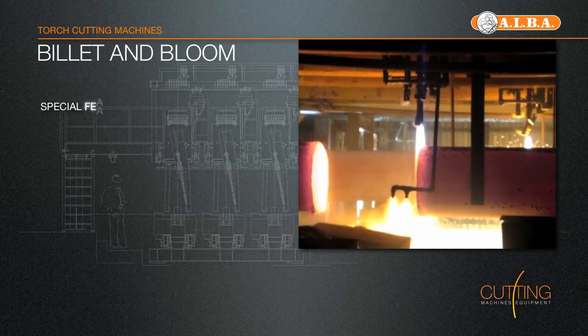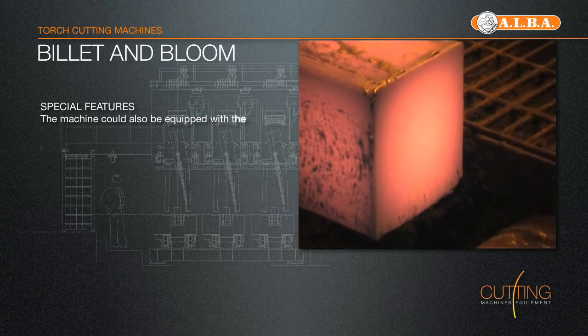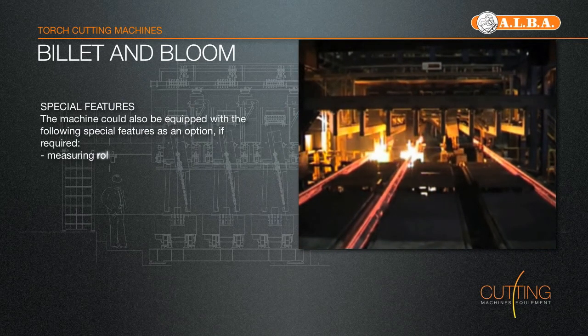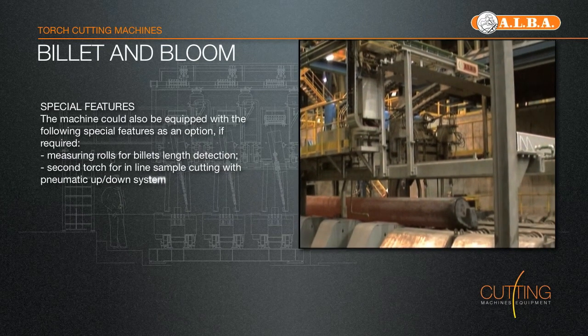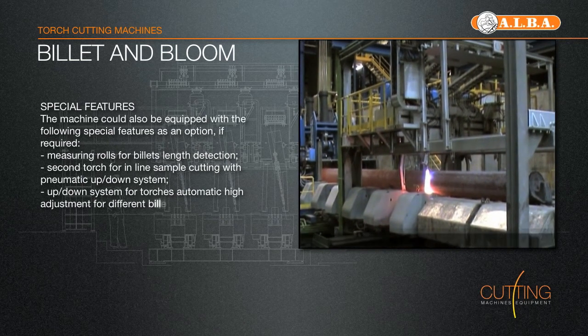The machine structure, clamping system and torches are water-cooled by a controlled flow and protected against sparks by heat shields, and provided with automatic centralised greasing system for easy maintenance. Under the sequence, the cutting cars are clamped onto the strand by a pneumatic clamping device. In this way, synchronous running of the machine is guaranteed.